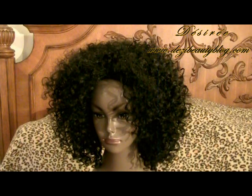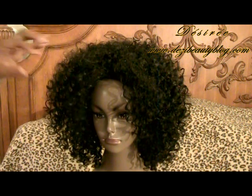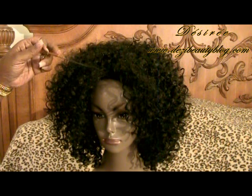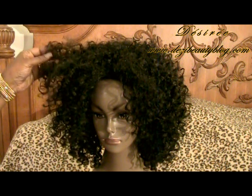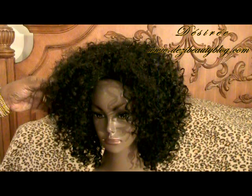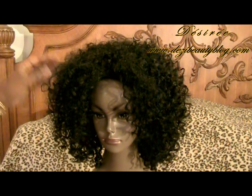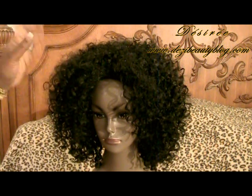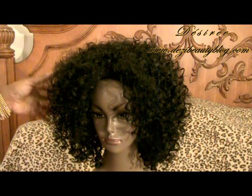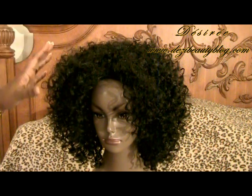Hi ladies, thanks for joining me today. This video is going to be about how to remove the frizz from your curly wigs, your curly afro-styled wigs. This is a weekly maintenance that I do on this wig — the Miko wig. I reviewed this wig back in March 27th and April 27th, making 30 days of me wearing it. This is the only wig I've worn in the last month and a half, so today is roughly about the second week of May.